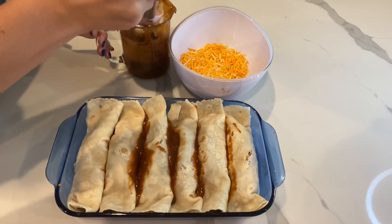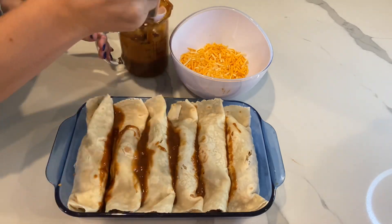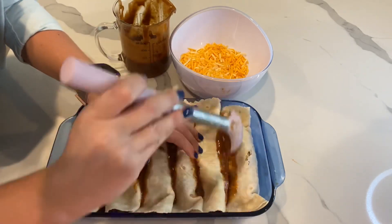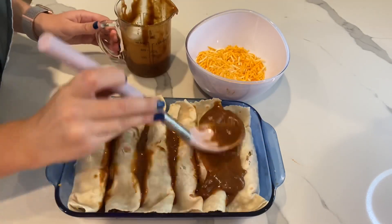The tortillas are very soft and sticky and they like to stick together. The last thing I want is for them to rip open when I try to serve them, so I like to put a little bit of sauce in between each one before I pour the rest of the sauce on top and spread it out evenly.